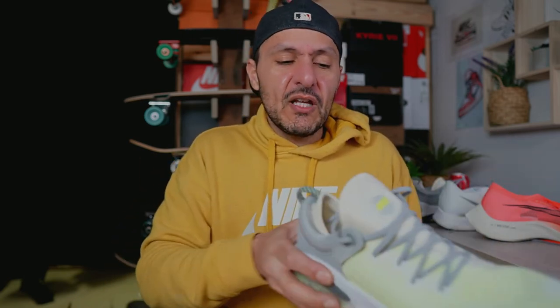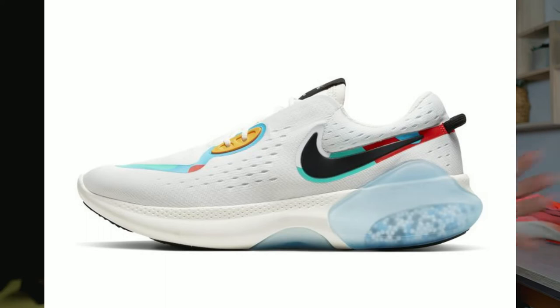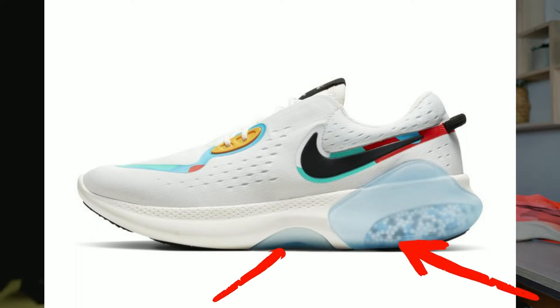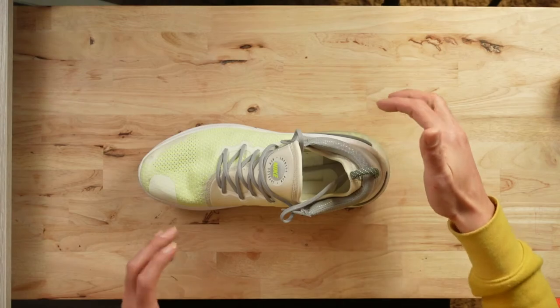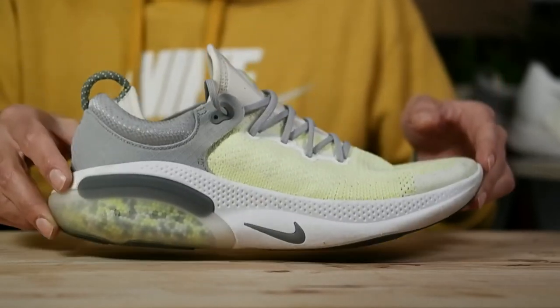In this Flyknit version, it had those beads across the entire footbed. The other version — I think it was the Joyride Dual Run — only had the beads in the heel and midfoot. Either way, I don't think this was a well-implemented technology. The shoe design itself isn't great and the upper isn't comfortable, which only makes the whole experience worse. The feeling underfoot is just plain weird. One of the major complaints about the shoe was the fact that moisture was always able to get into the midsole setup and compromise the beads.